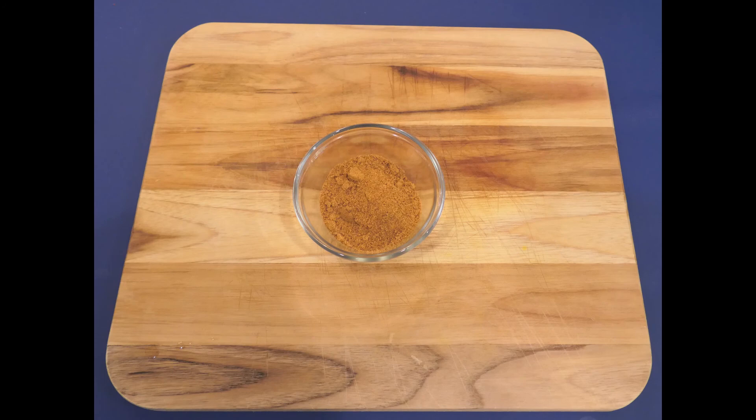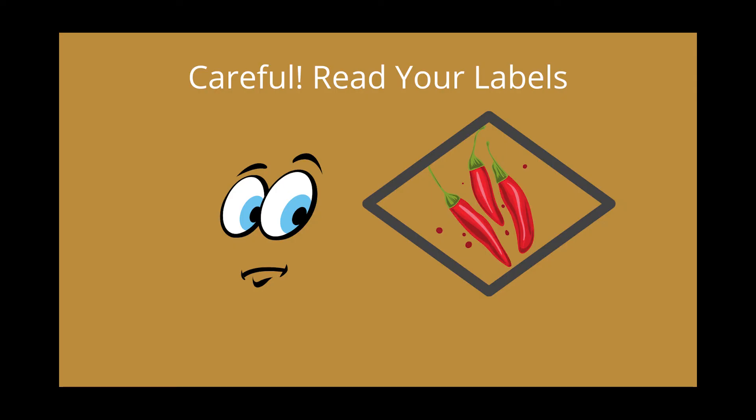Be careful when buying seasoning. I recently didn't notice the label on Amazon saying it was Texas style. It's not hot, but it has different flavors than what we're used to and I don't like it. So eat what you like — if you have a particular seasoning you prefer, use that. It may take some trial and error.